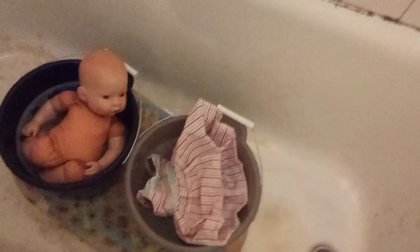I'll show you guys her in the bucket. By the way, my tub is old so it's not dirty. There's Erica in her bucket and her clothes in her bucket. I washed Erica's body with soap and blended it in — let her soak in here first for a little bit. Now Erica's going to go downstairs to dry.